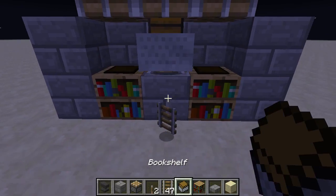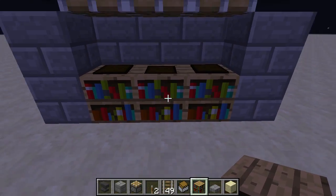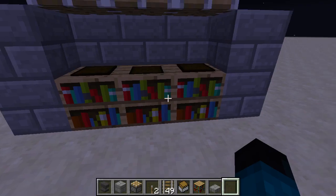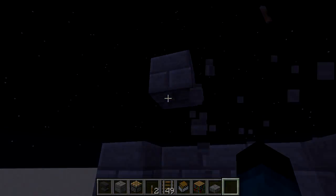We're on to our last one. Drop it down. And we've got all three — all three of our bookcases are now working. Let's get an empty hand, right-click: bookshelf, bookshelf, and bookshelf. Because we renamed them, they have the awesome bookshelf name.